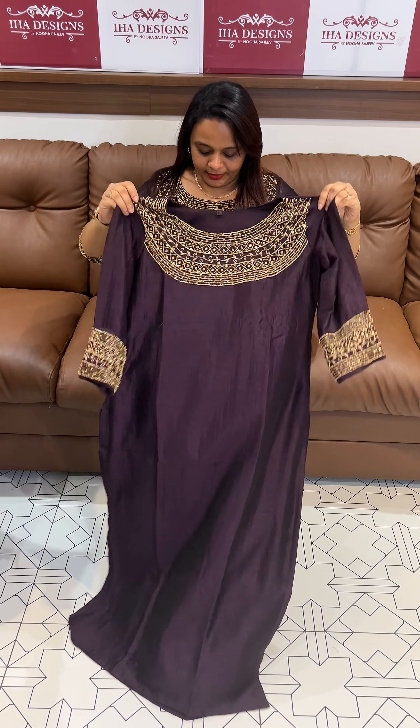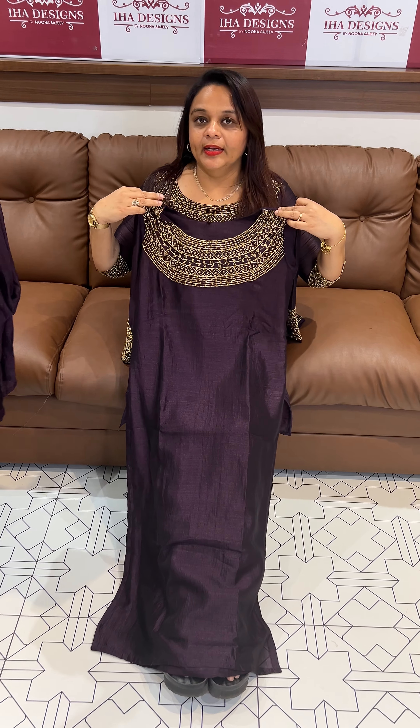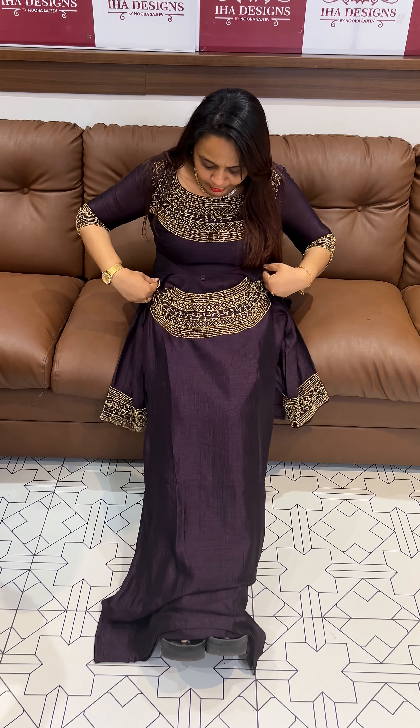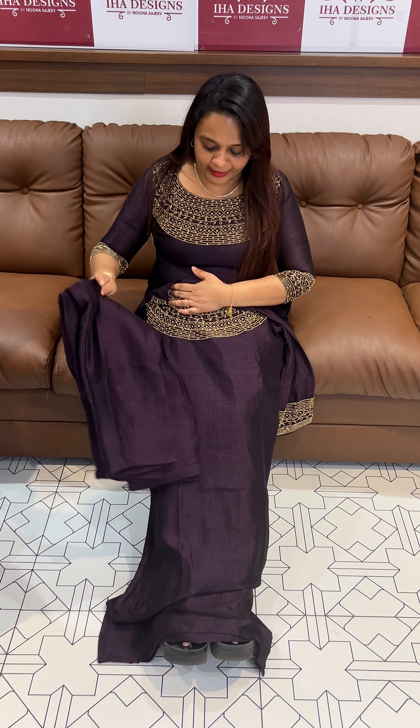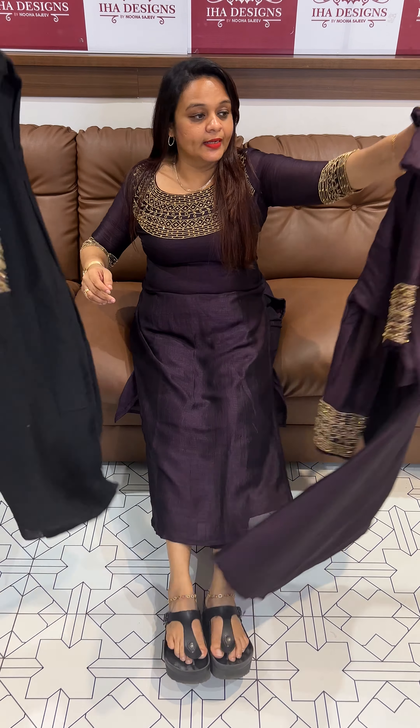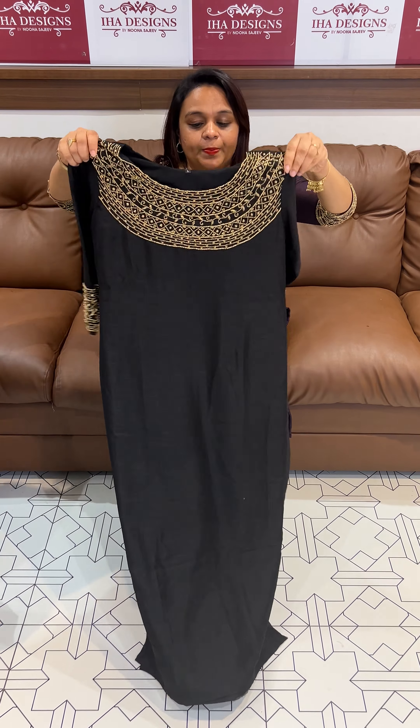I am wearing the same color. The neck will be heavy work with bottom lining with a parallel fit. Top and bottom ready — express delivery available.